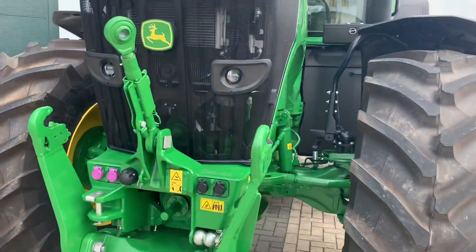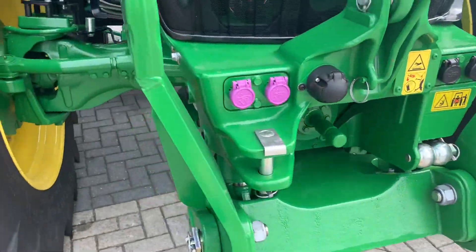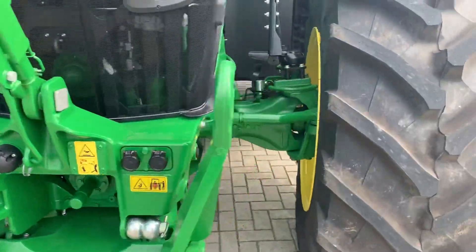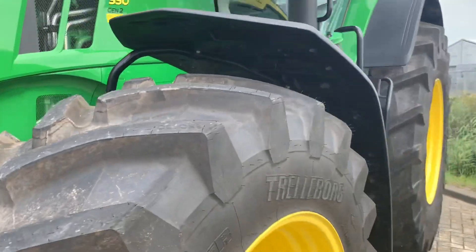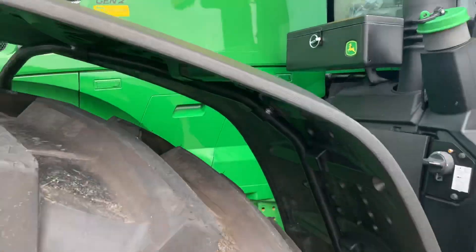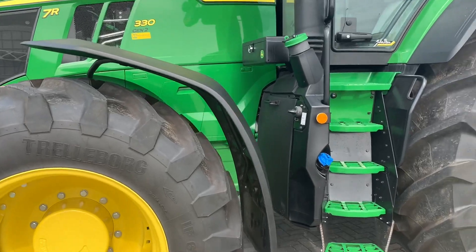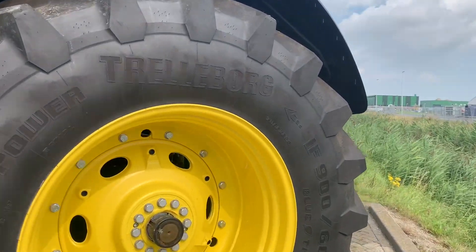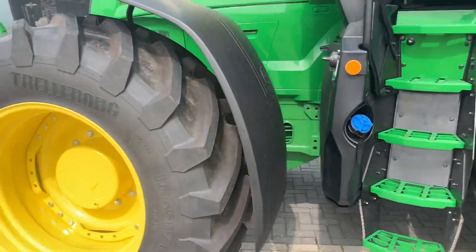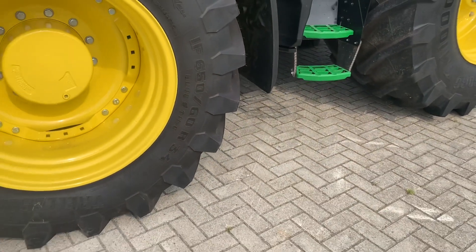The front hitch is pretty much the same, and the frame is also pretty much the same as the old one, but with new features. You can see it has LED lights and also a new front fender. The tires are 960 R42 on the front and 650-60 R34 on the rear.